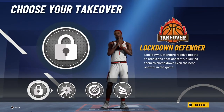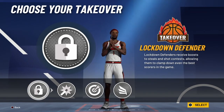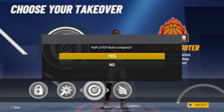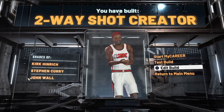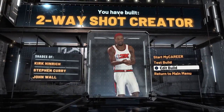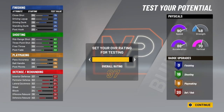You get to choose from Lockdown, Takeover, Shot Creator, and Sharp. Depending on how you're going to use this build, I'd choose either Lockdown or Sharp. That's your two-way shot creator. You've got a three-ball in the 80s, you've got a lot with this build. The only thing is you're 6'2", but you're going to be faster than everybody else for the most part. If their speed is at 99 they're tied with you, but basically nobody is going to be faster than you. And you get 80 ball handle, so you get pro dribble packages.